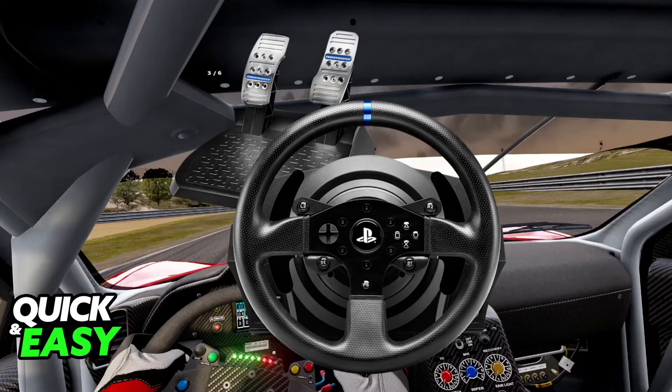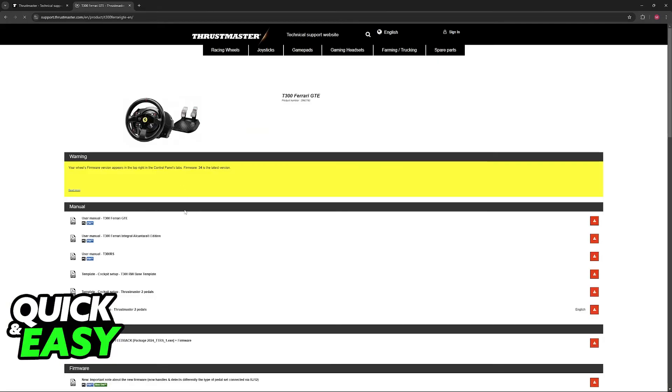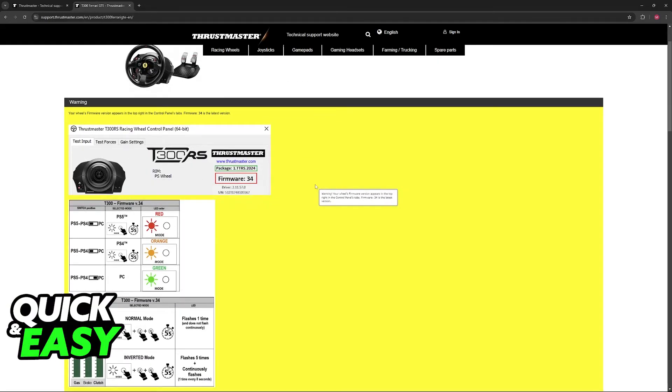Now, if you are having trouble, there are two steps that I recommend. First, restart your PC or the game, and next check for firmware updates. Visit the official support.thrustmaster website and in here you can look for the T300. On the list of results, you will be able to select the specific model that you have and download the latest firmware available.